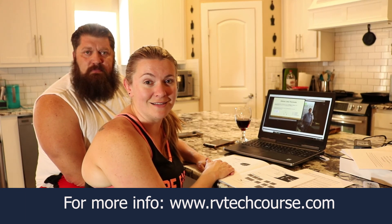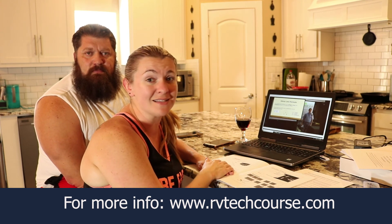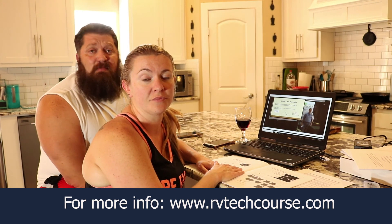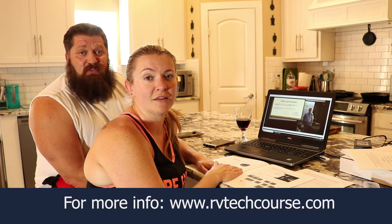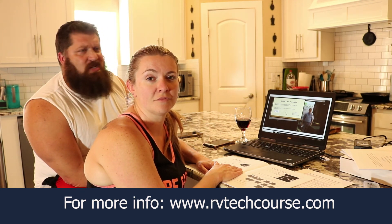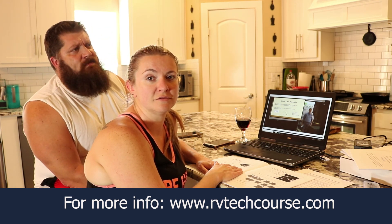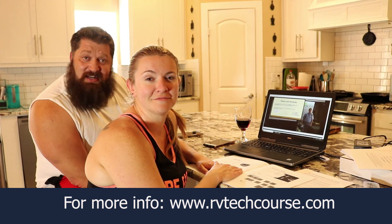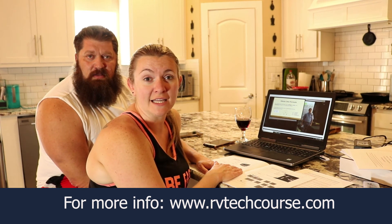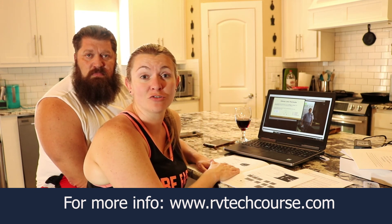Terry Cooper has been awesome at designing this, laying it out very easy for the normal person to understand. You don't have to already be a techie or have tons of experience with maintenance to understand the class. It's definitely going to help us out. It's not designed for a total rebuild like what we're doing, but it definitely gives us the concepts — between 12 volt systems, 120 volt systems, LP systems, what the pressure is supposed to be. It gives us an opportunity to study up while we're waiting for our axles to come in. For more information, visit rvtechcourse.com, and we'll also link the information in the description of this video.